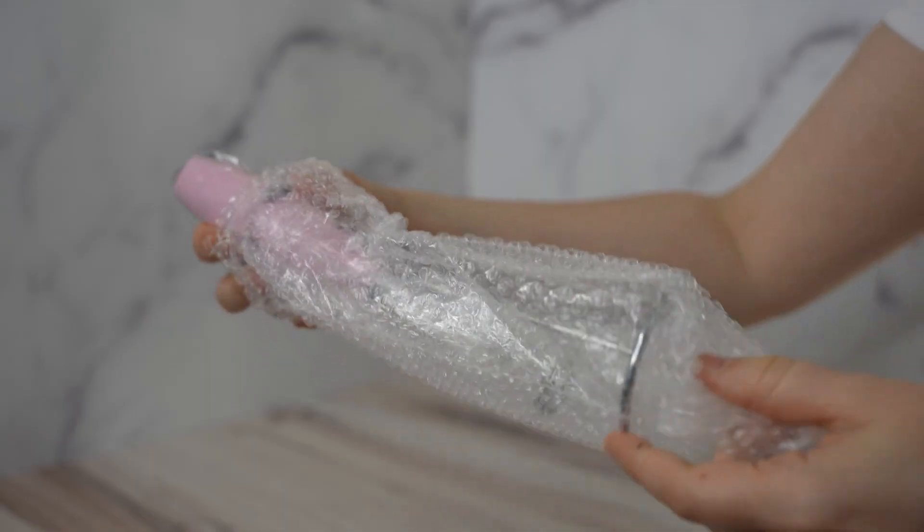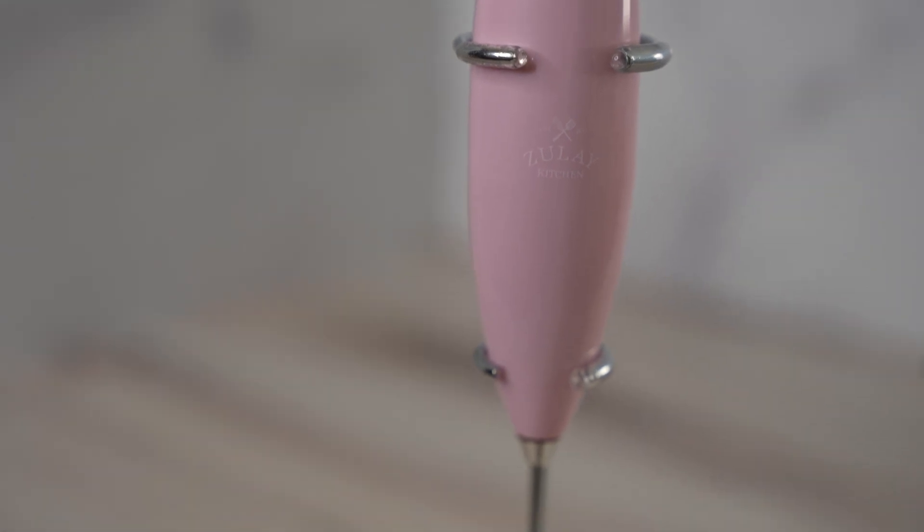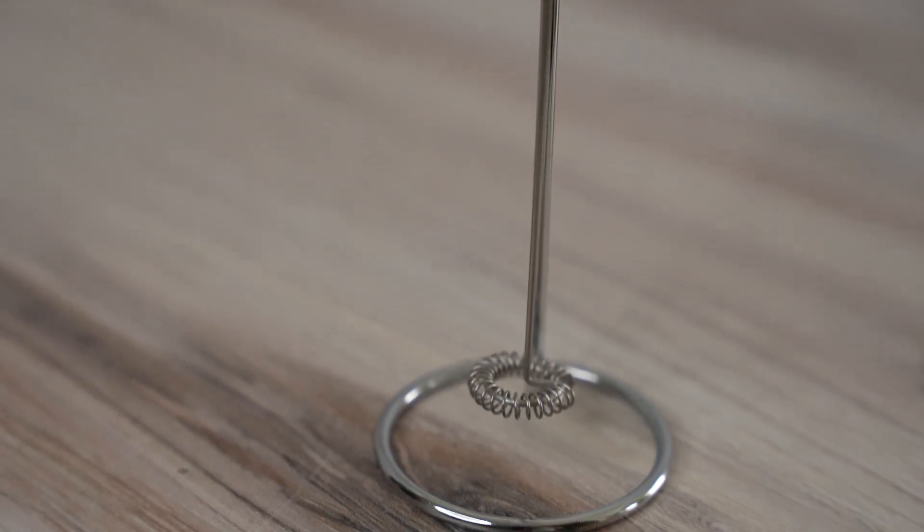This lightweight and powerful frother is the ultimate tool to make a rich, creamy froth in seconds. It's powered by two AA batteries, so you can enjoy frothy goodness anytime, anywhere.